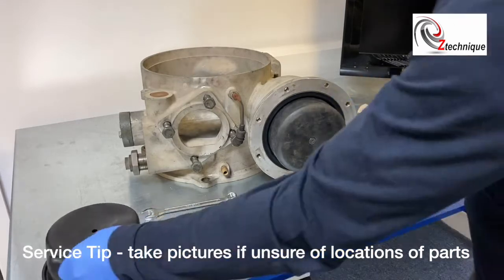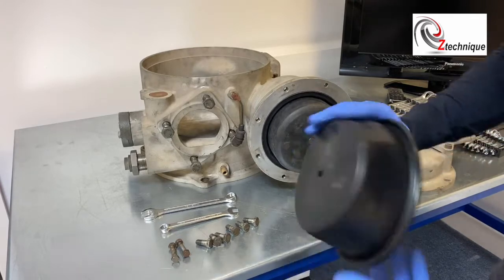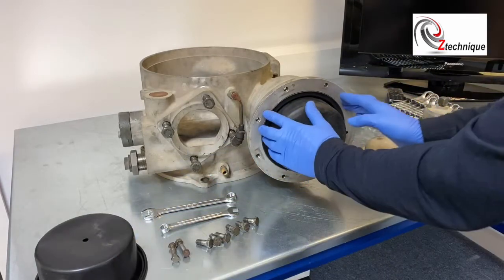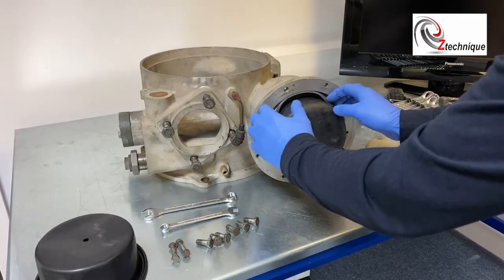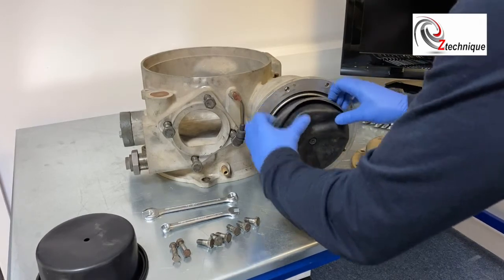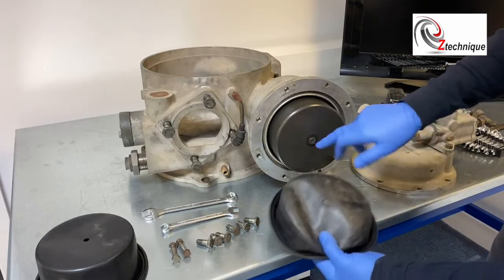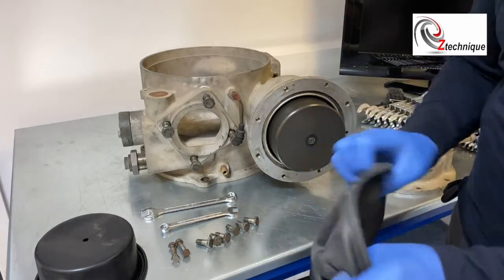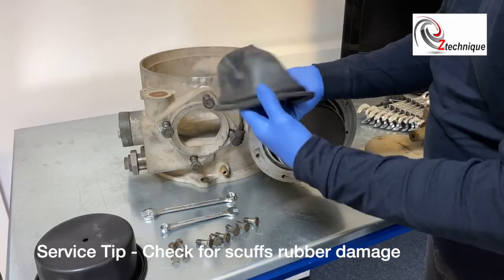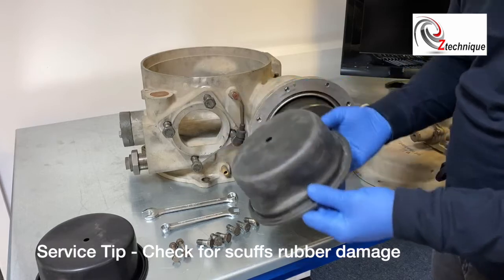Remember what I was saying about the diaphragm — this is now completely the other way around. We're going to take this diaphragm out; it shouldn't be too difficult. You just peel the back, that outer edge, and peel the diaphragm off this central spot. Remember, this is actually this way around when it gets supplied.